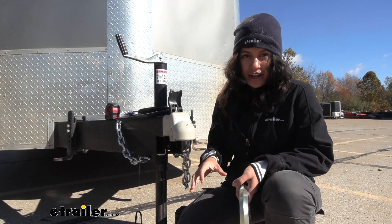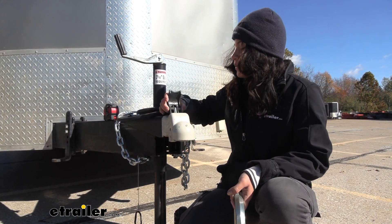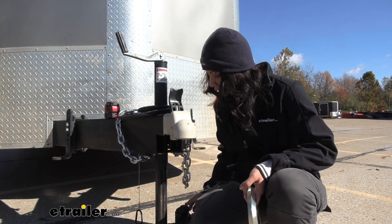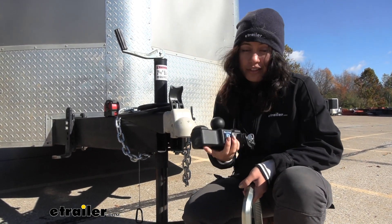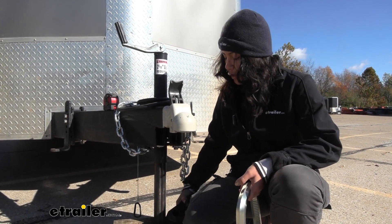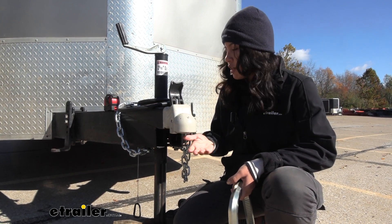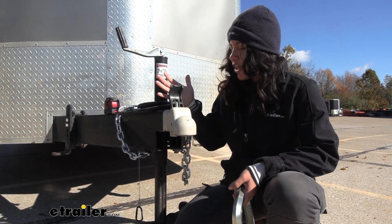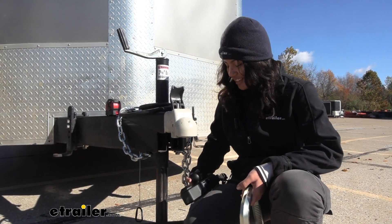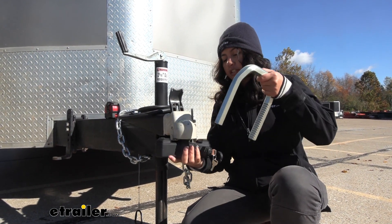When securing your trailer, there are different options. Some people like to lock up the trailer tires. Some people like to use coupler pins and locks to prevent latching. I personally enjoy these style of locks just because they provide that all-around protection. Even though someone may try to grab your trailer by pulling up to the ball mount, getting that secured, and driving away even without latching — you can't secure something if there's already a placeholder, and that's how this coupler lock works.